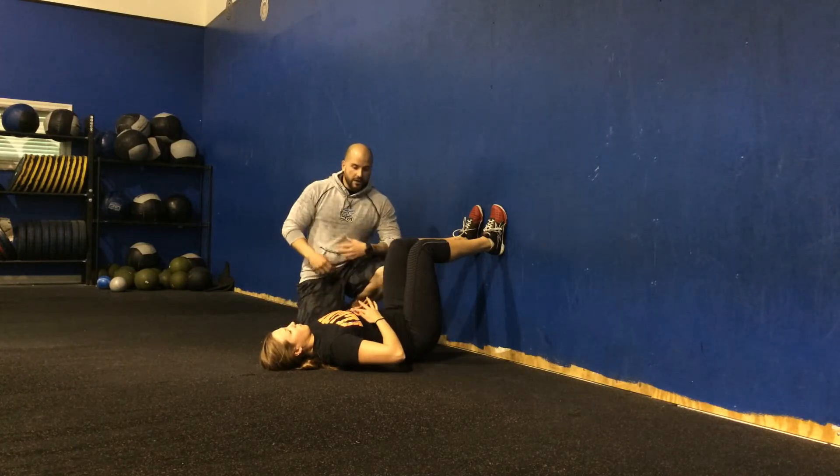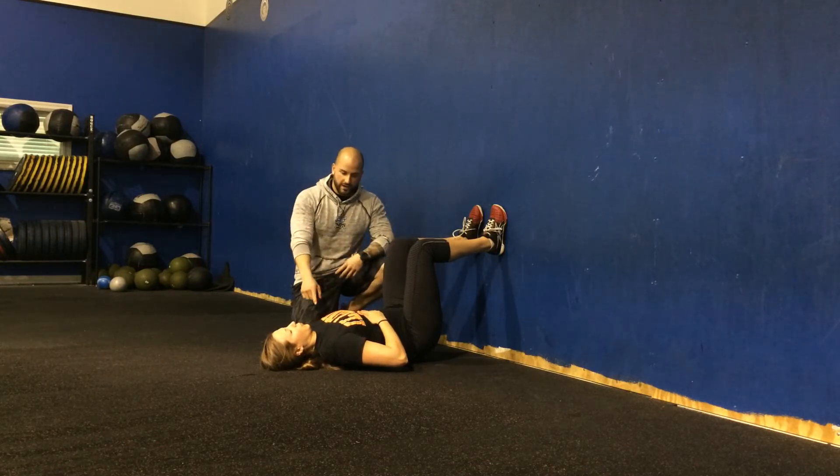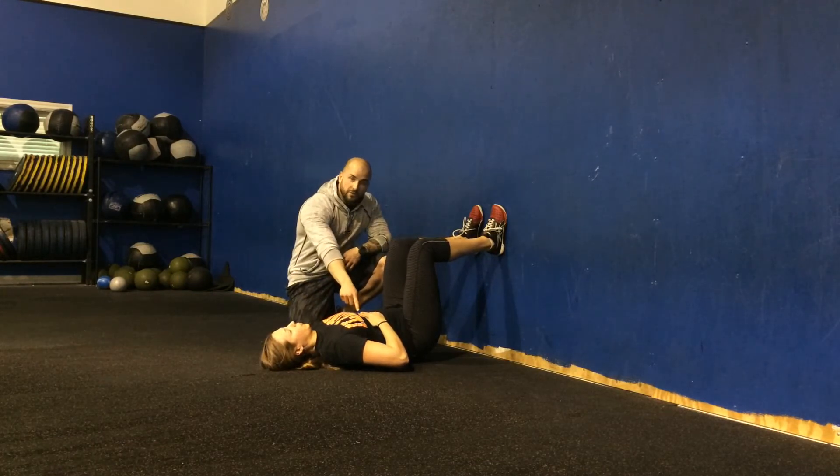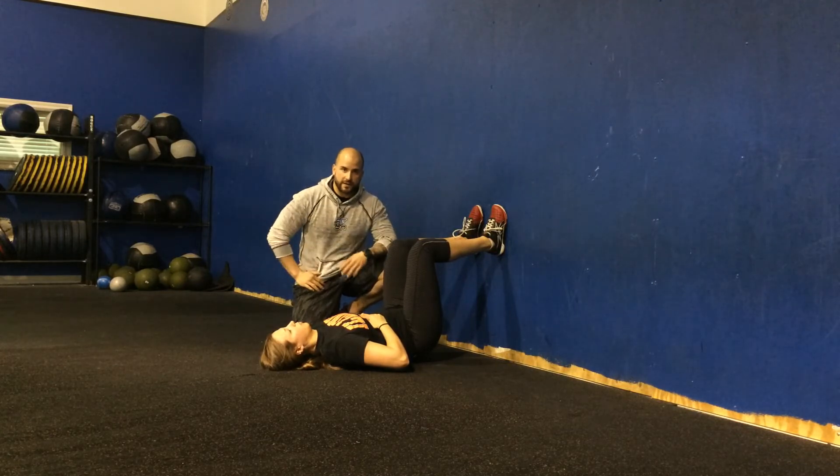From here, take a regular, normal breath in and then force the ribs down with a forceful exhale. It helps to put the hands on top of the rib cage — that way you can really feel those ribs locking down with your exhale.